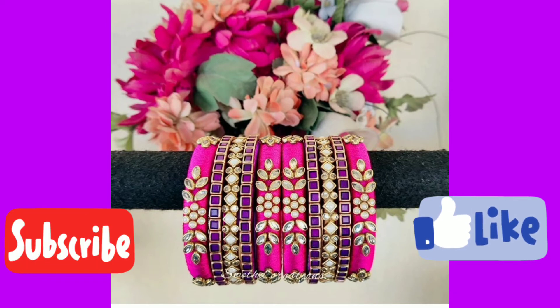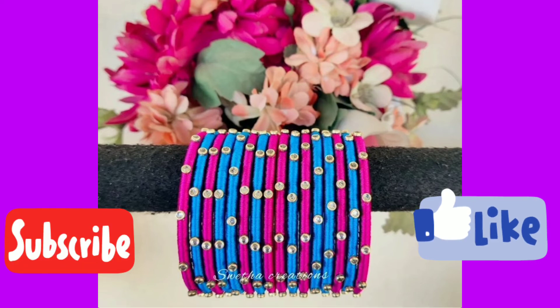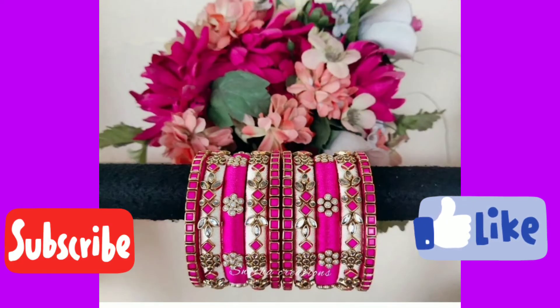You can also match purple bangles with purple bangles, or even with blue. Friends, if you are using light pink, you can also pair it with bright pink colour.